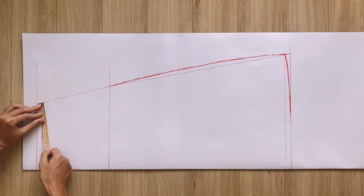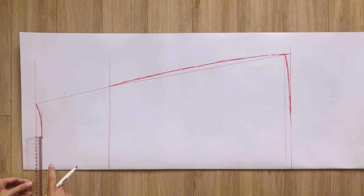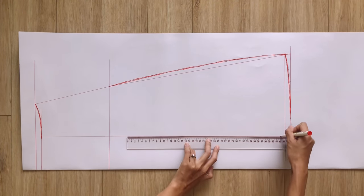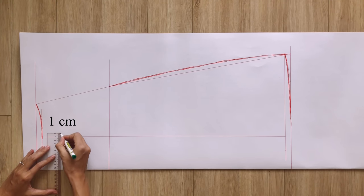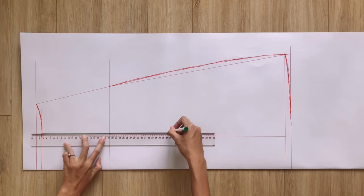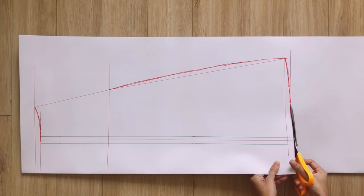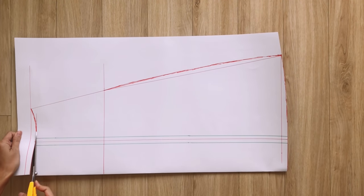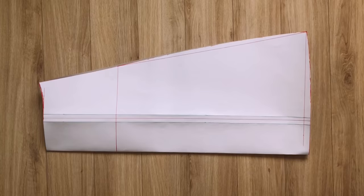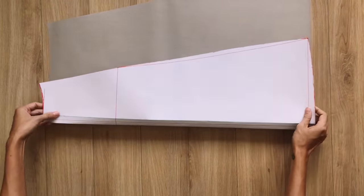I measure the width of the waistline first and mark the middle. Then I draw a horizontal line from this mark to the end of the skirt, and two other horizontal lines 1 centimeter away from the first one. After cutting, you have the back pattern of the skirt. If you fold the back pattern at the two horizontal lines, you will have two front patterns of the skirt.